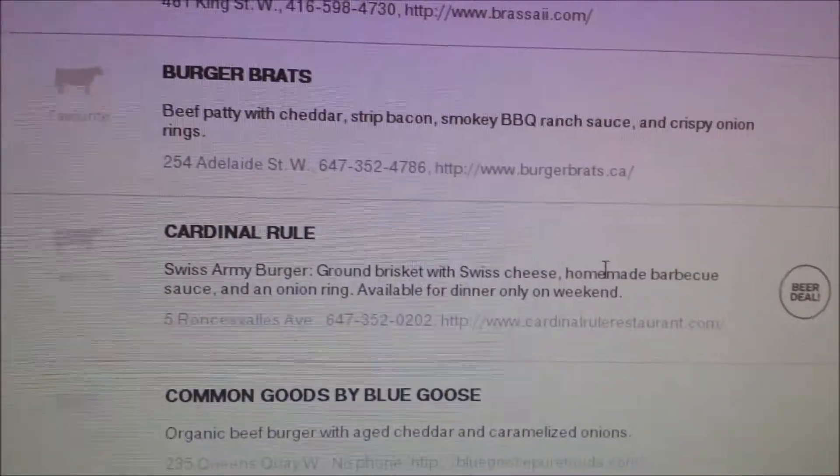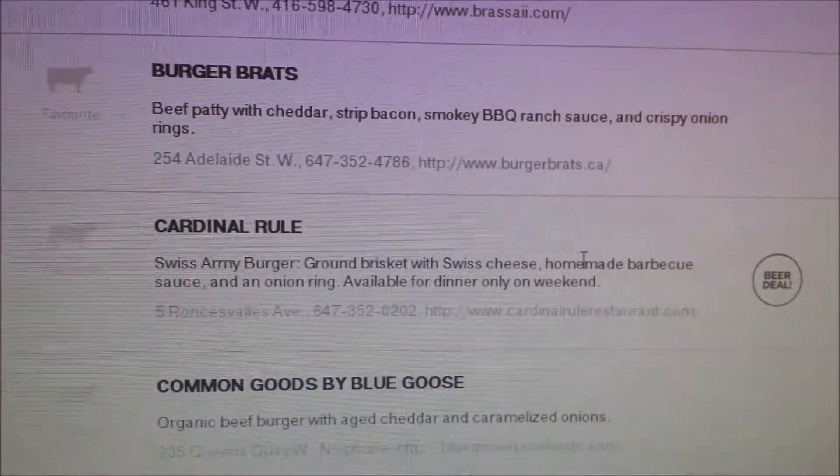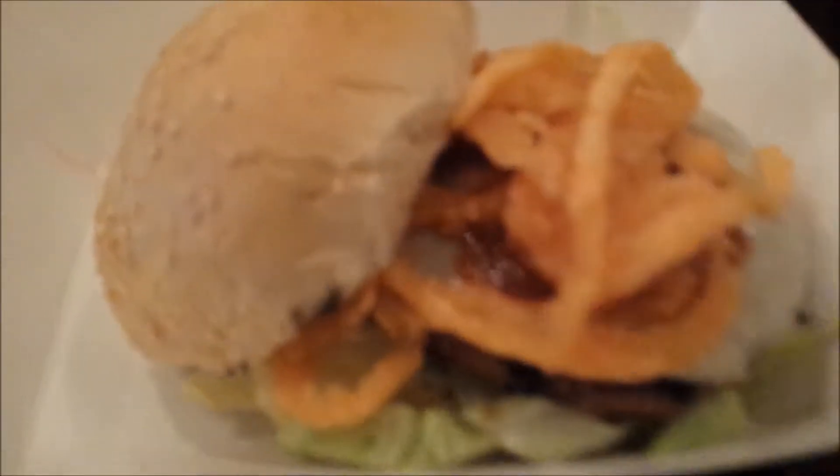Here is Cardinal Rule — the Swiss Army burger: brisket, Swiss cheese, homemade barbecue sauce, and an onion ring. Here is the Swiss Army burger. The crispy onions on this burger were actually very good. For 5 bucks, this is a nice sized burger. Visually, very nice — I like the kind of cardboard bowl they serve it to you in.